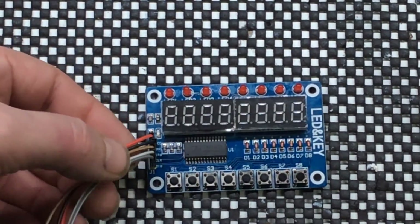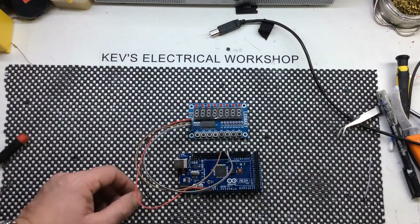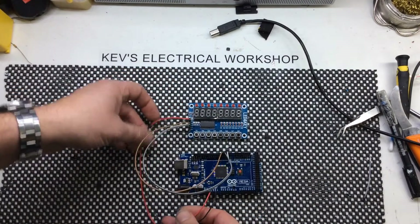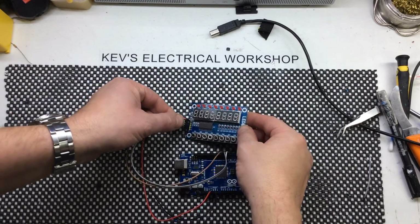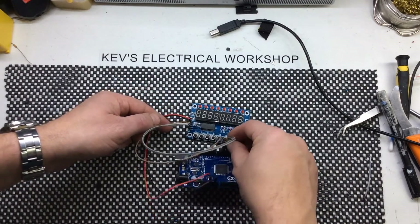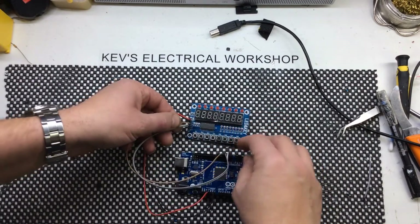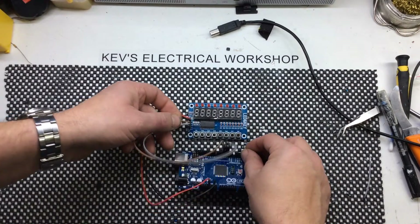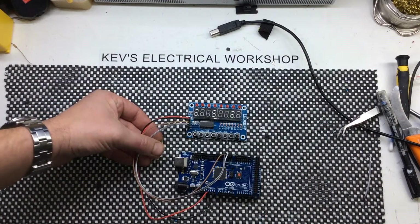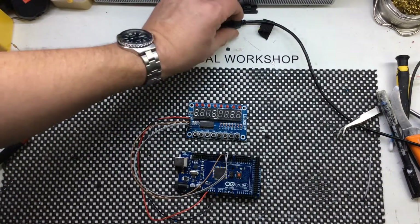At the moment I've got this connected up to the Mega. I've got my ground and 5 volts into the module, and then the other pins: the STB is connected to pin 4, clock is connected to 2, and digital I/O is connected to 3. It's actually in the sketch — I've got the demo sketch running on here, and I will put a link to where you get the library and the demo sketch.